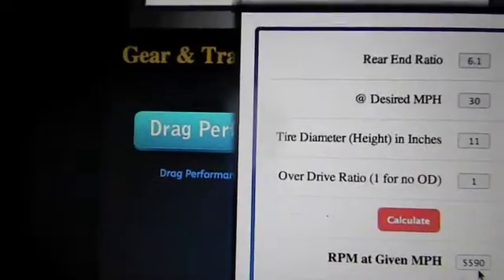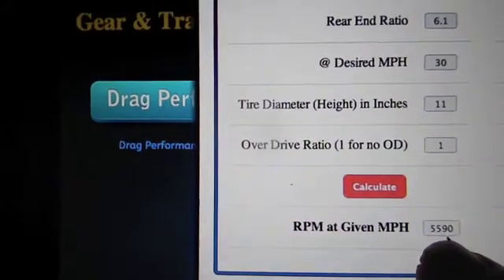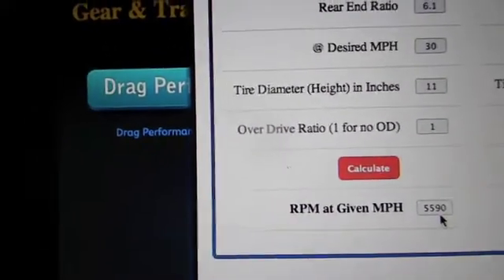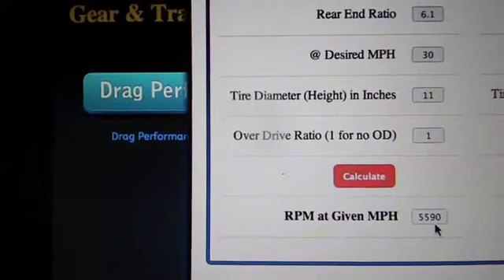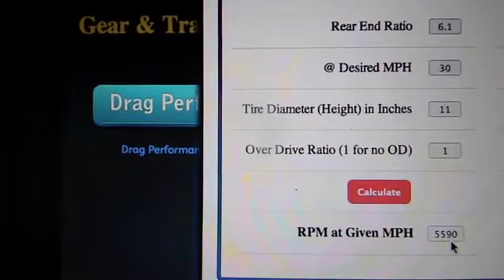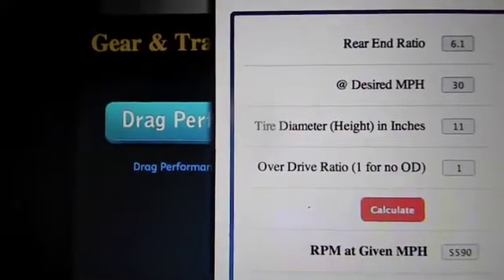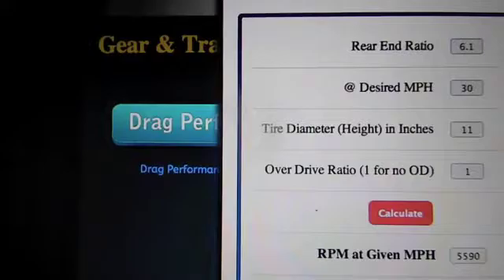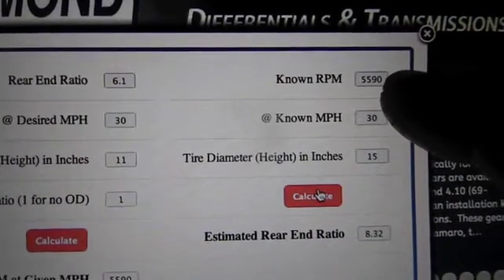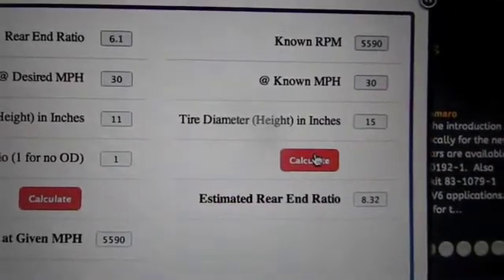With that said, I went to the other chart and started with the number 5,590. The other chart is the opposite — I started with 5,590, wrote my 30 miles an hour, I have a 15 inch tire, and it tells you the rear end ratio you're looking for. I did that, and it comes up with an 8.32 ratio, which is bigger than what I have.